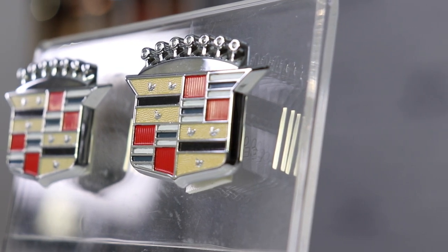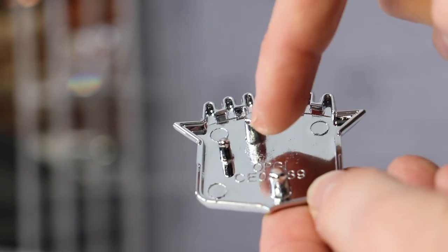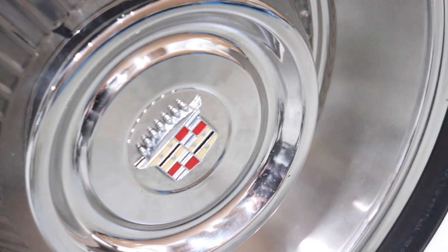Installation is easy as we provide all the necessary hardware for your convenience. We also include the locating pin in addition to the two mounting studs to aid in your installation. We've sold thousands of these to satisfied customers and feature them on our own in-house Cadillac restorations.